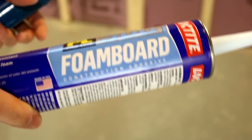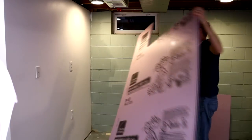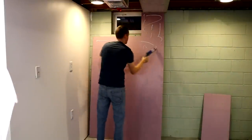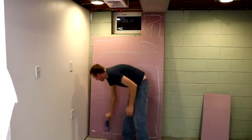Next, I'll use my foam board construction adhesive to glue the panels into place. I'm just trying to cover the whole surface of the sheet with the construction adhesive. The main purpose of the adhesive is just to hold the sheets in place until we get the furring strips attached.